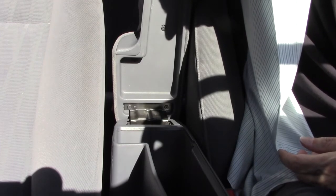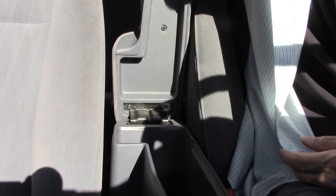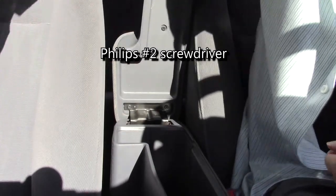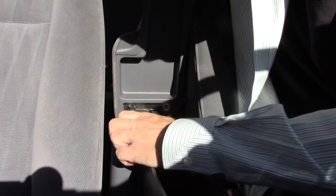To reach this hinge — which you cannot access or see when the armrest is open — you have to remove the armrest itself. For that you need a number two Phillips screwdriver to take off the two exposed screws.